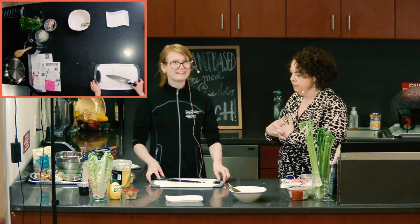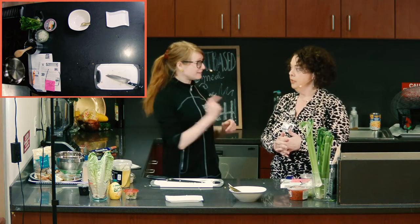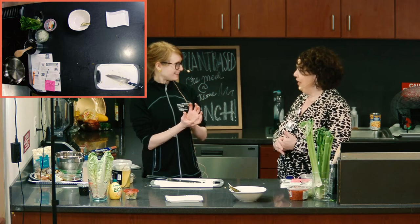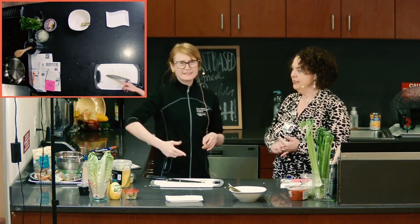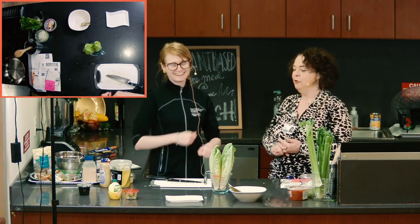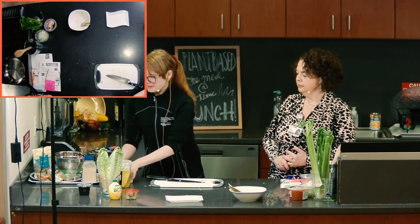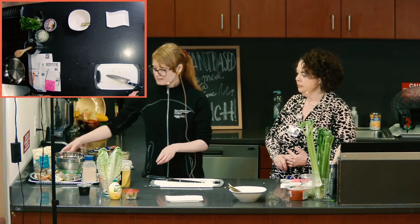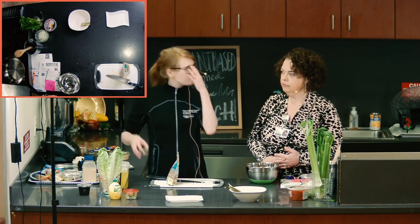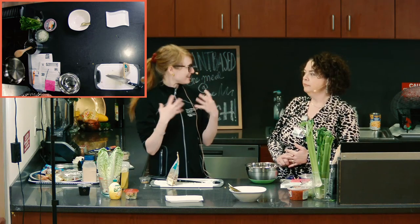Our next recipe is a walnut and lentil taco filling served in beautiful lettuce cups. It could be bib lettuce, Boston lettuce — I think old trusty romaine is always a good price and always available. To make the filling, it has a couple more steps than the chickpea salad. First, I want to make a spice mixture and roast the walnuts, because that gives them a real depth of flavor.